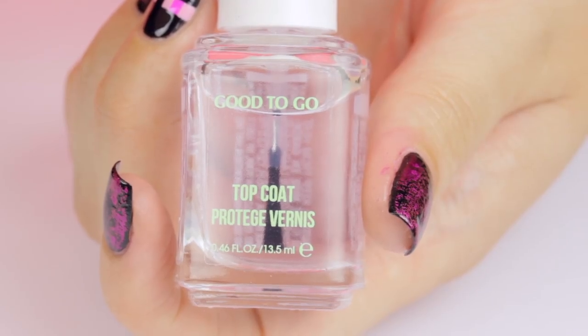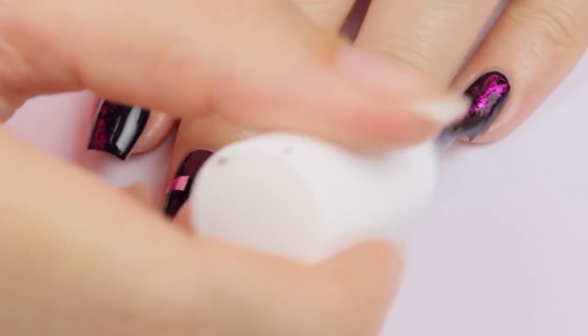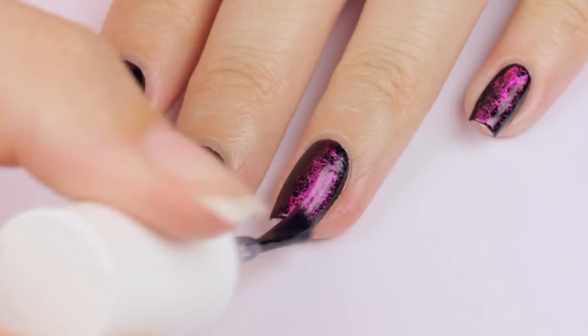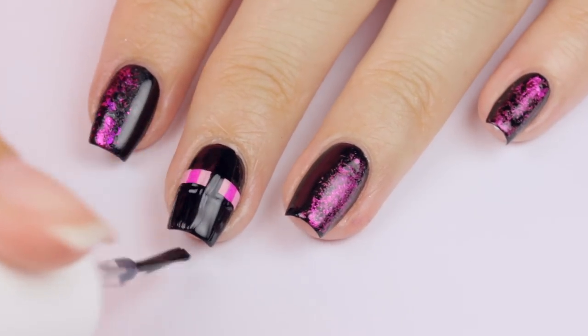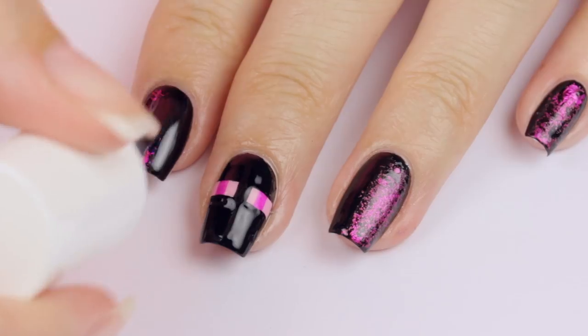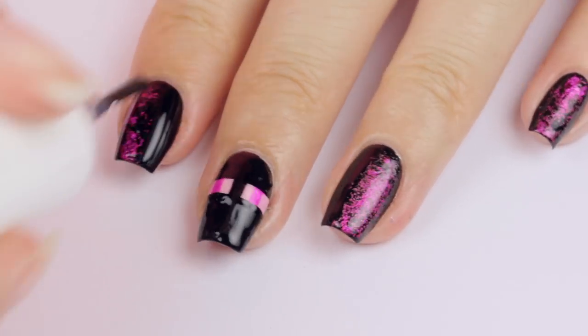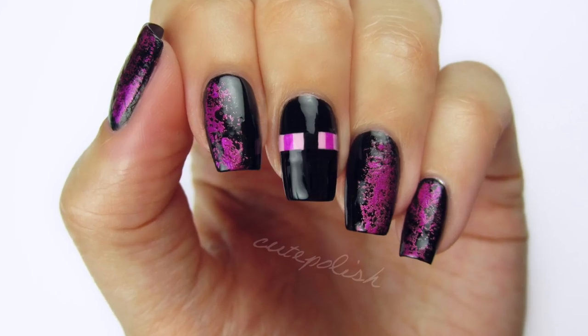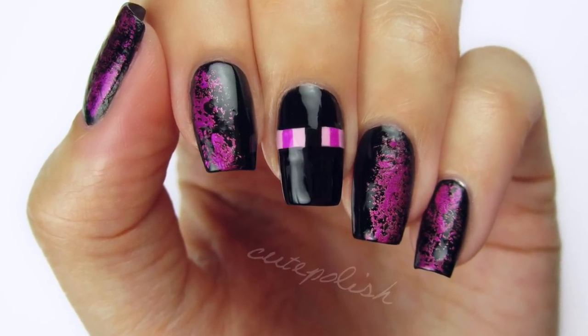Apply a fast drying top coat to smooth out Enderman's face, and really bring out the sparkle and shine of the nail foil. I hope you guys enjoyed this Minecraft inspired design. Be sure to subscribe to CutePlay by clicking here, and check out more video game inspired nail videos by clicking here or here. I'll see you guys tomorrow on my new gaming channel, CutePlay!